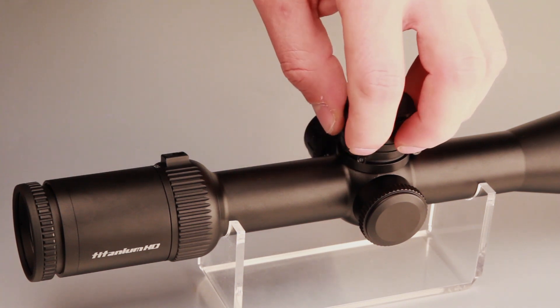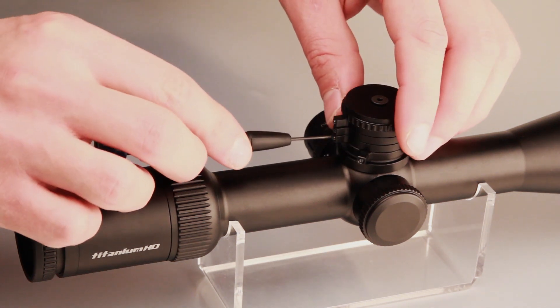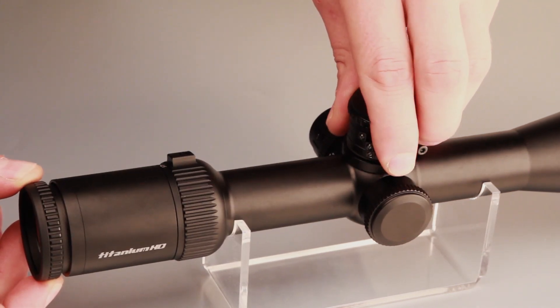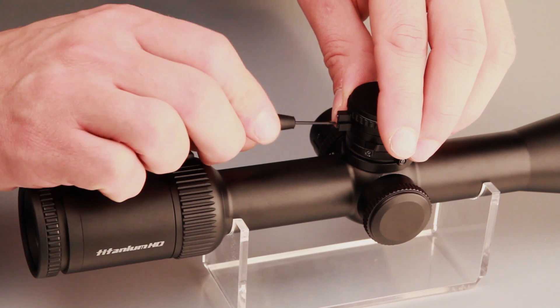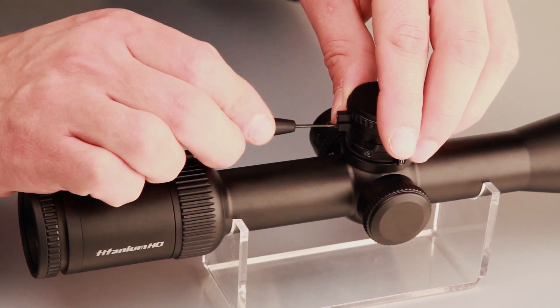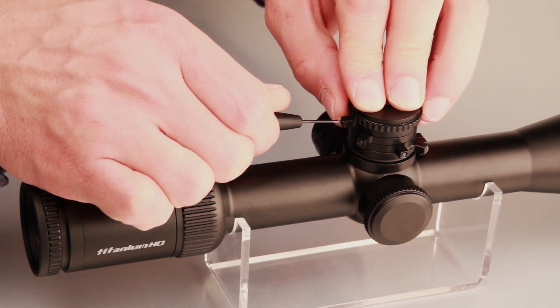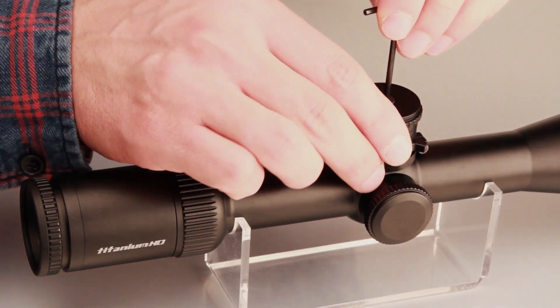We recommend using a ballistic calculator like the Trelock Pro to set the marker positions. Do not forget to use the washer. Do not over-tighten the screws before setting the proper marker positions. Start zeroing at a distance of 100 meters and set the bottommost marker by tightening the screws with a flat screwdriver.